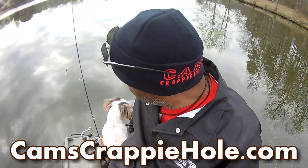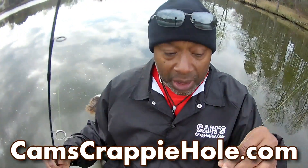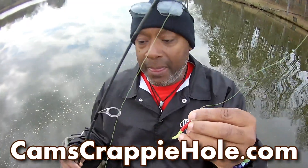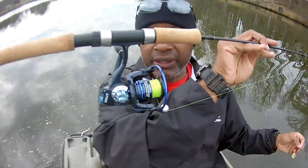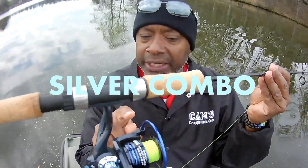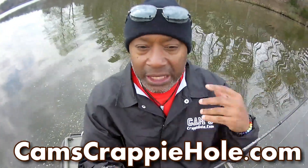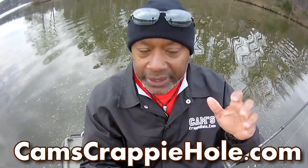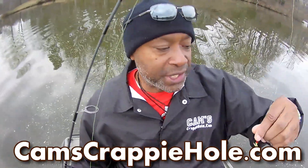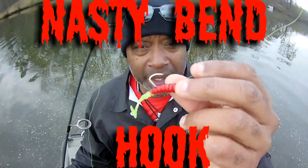Let me show you what I'm using, because you know what kind of channel we're running here. I'm using my silver nasty stick combo, which is exclusively made to catch crappie. You see the Portuguese cork handle? It's got that surefire bail that doesn't fail on you. I know you guys have had those bails where every time you click it, it doesn't click. My reels don't do that. I'm using that 116 nasty bend hook with that red, black, and chartreuse.